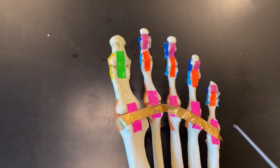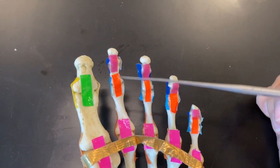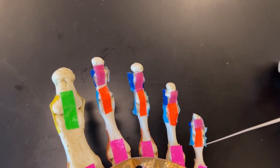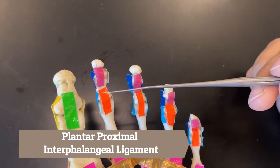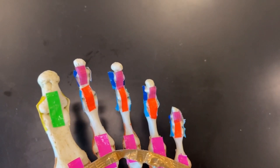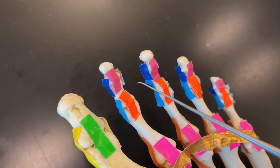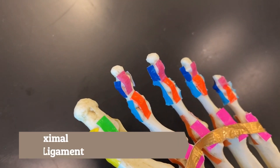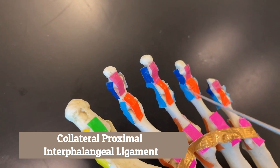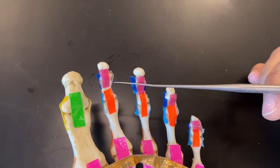Being more specific, for toes two through five we have a proximal joint and a distal joint. The orange on toes two through five is called the plantar proximal interphalangeal ligament. The light blues on the sides are the collateral proximal interphalangeal ligaments on both sides.